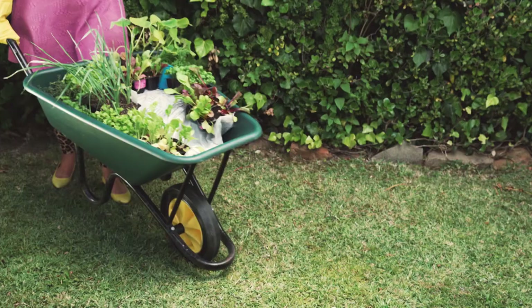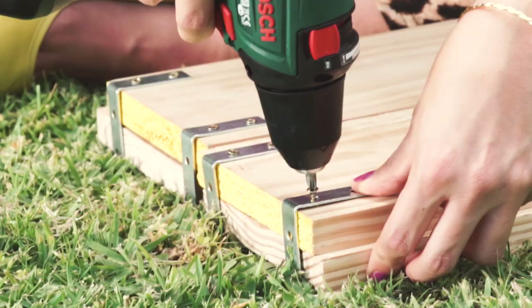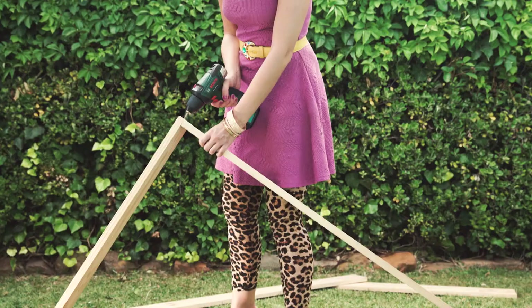2 pieces of conduit, hand gardening tools, and finally some soil and your gorgeous salad plants.